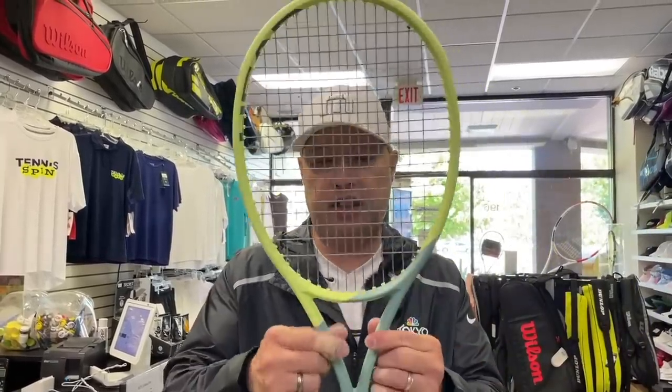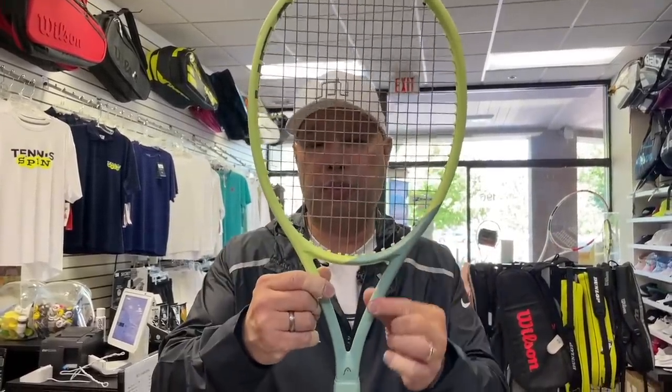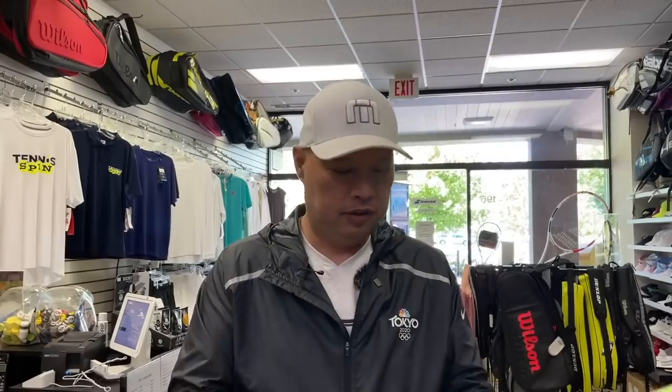The Oxetic technology is in here, which is going to soften it up and give you more feel — that's the technology in the throat. So let's take it on the court and try it out.